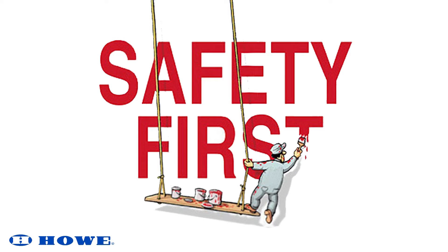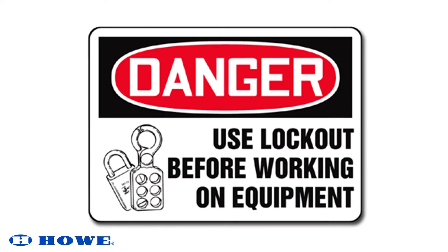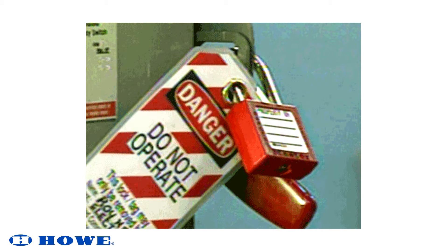When performing routine or preventative maintenance on Howe equipment, it is advised that the appropriate personal protective equipment be worn in addition to following on-site safety regulations and guidelines. When applicable, remember to lock out and tag out equipment before working on it. You are responsible for your safety.